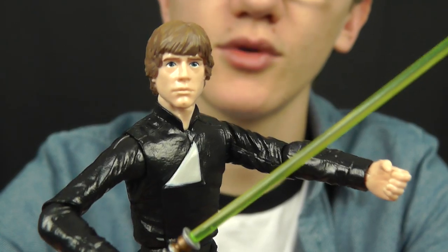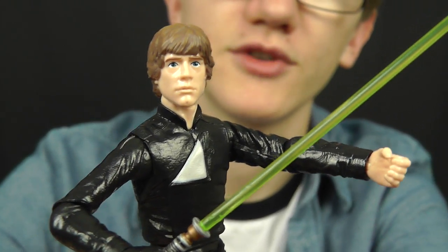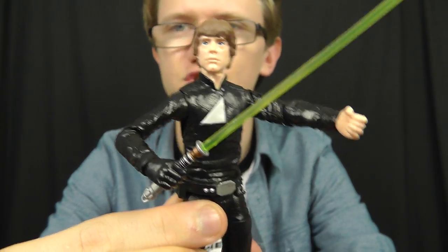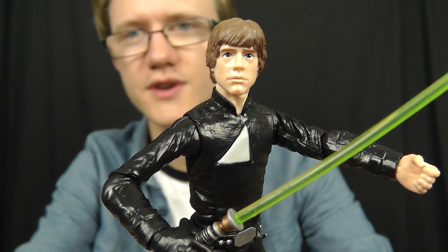Luke Skywalker from the 6-inch Black Series line — really hope you've enjoyed having a look at this figure. In my next review, we'll be taking a look at Old Fuzzball himself, Chewbacca. In the meantime, I want to thank you for watching this video, and until my next one, keep collecting and may the Force be with you.